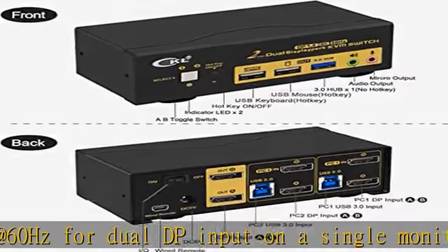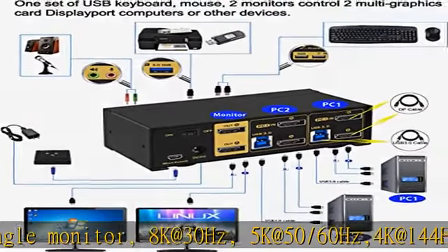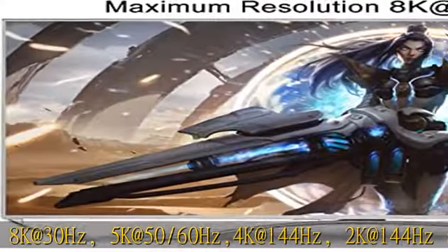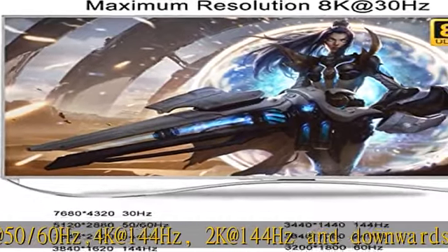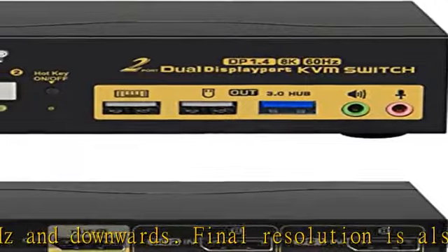Switch methods: this KVM supports more switching methods than others to meet different needs, including keyboard hotkeys, mouse hotkeys, push button, wired remote, and auto scan. Switching only takes two or three seconds after first setup.